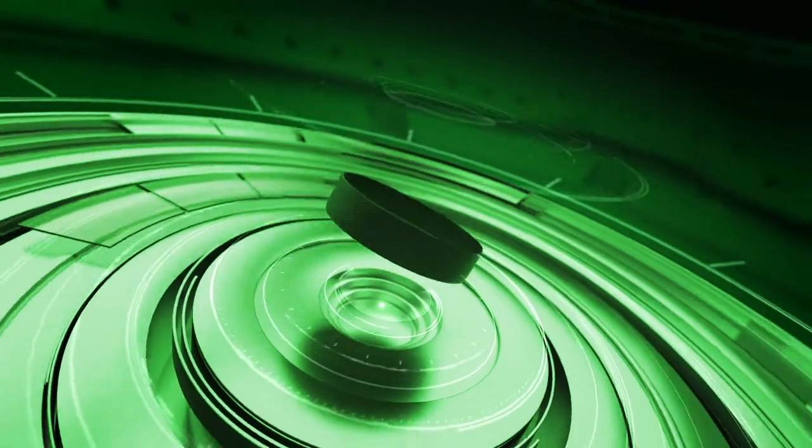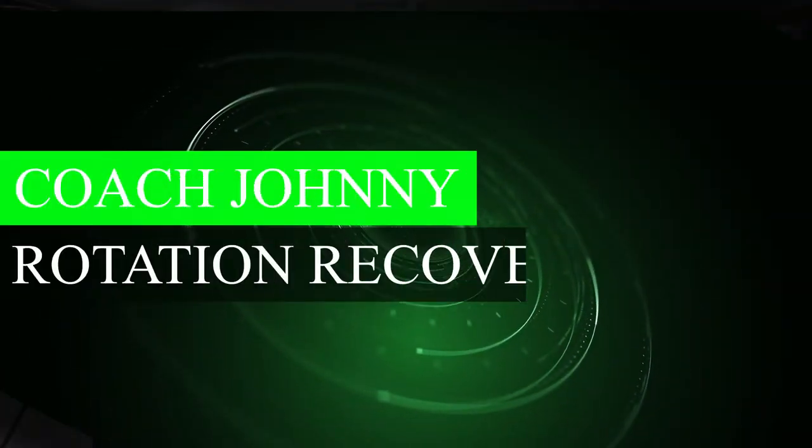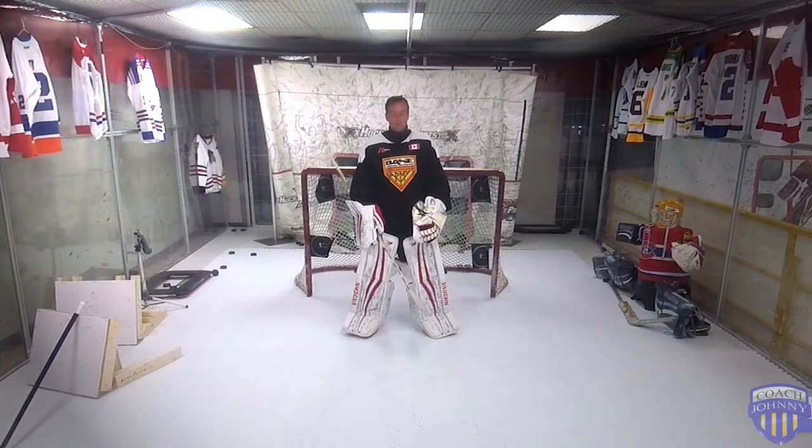Hey, welcome to another Coach Johnny video. Today's video is going to cover butterfly recovery with rotation and how we go about it. For this video you should have watched my blocking and reactive butterfly, how to get into them, and hopefully watched the video I just did about how to get up both blocker and glove side. It's important. Also another important video if you haven't reviewed it is order of movements, as it dictates a lot of stuff we're going to do here.